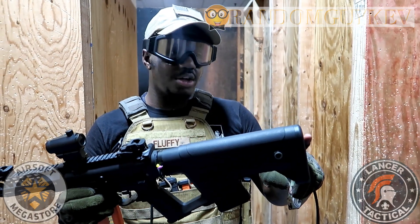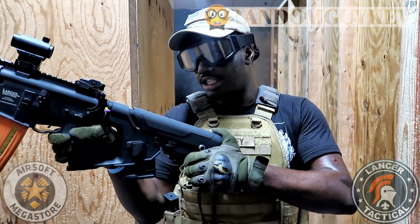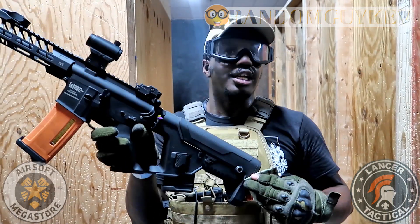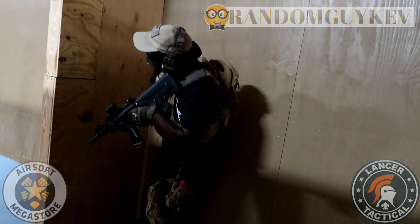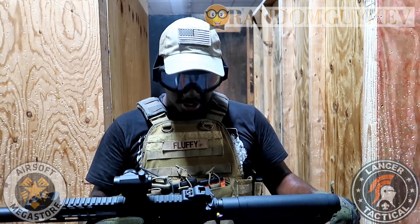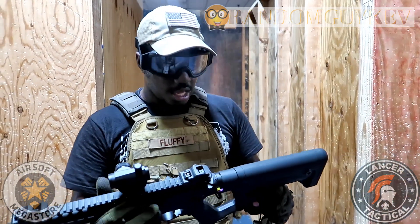I like the fact that the stock is like this — it's actually a lot more comfortable in person than it looks online. It's also adjustable, which I really like. Small guns like this are better for indoors. If I were to give a recommendation, I'd give this gun a four and a half — 4.5 out of 5.